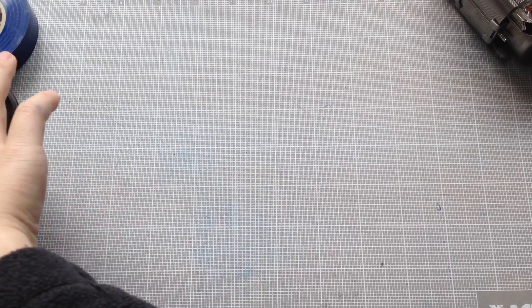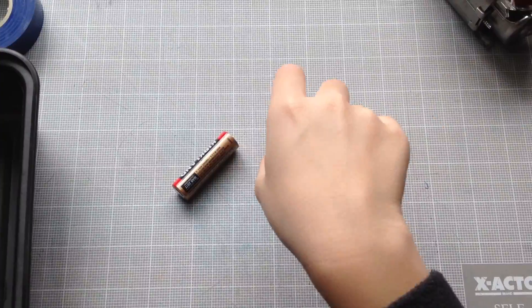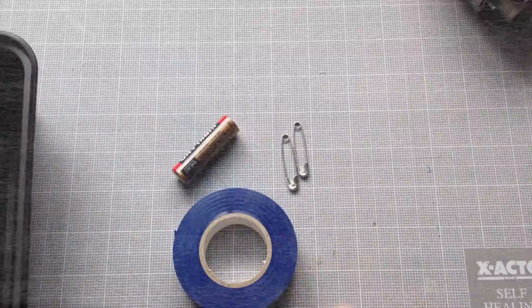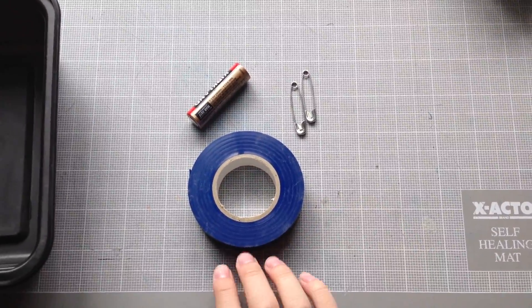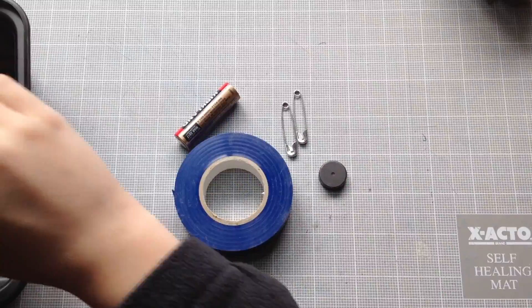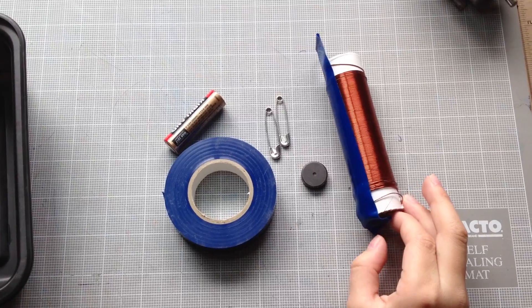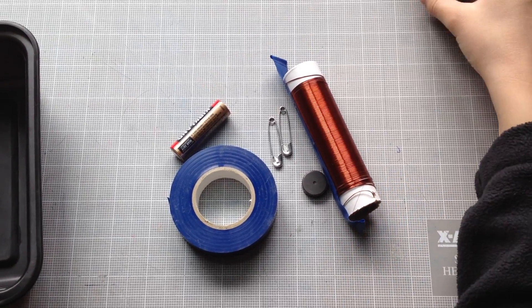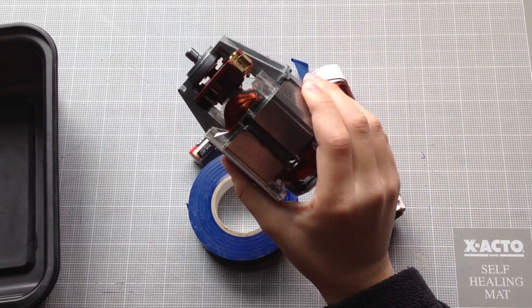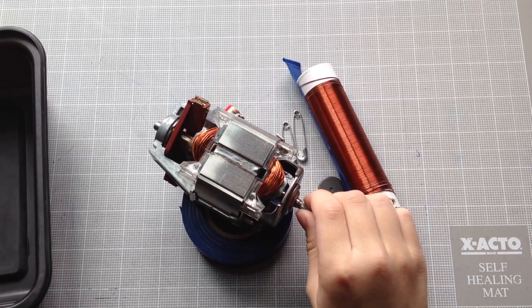For this motor, you'll need one AA battery to power the motor, two safety pins, one roll of electrical tape or scotch tape, one small magnet, and around 40 cm of thinly insulated copper wire. I got my copper wire from the motor that came from the broken hand blender.